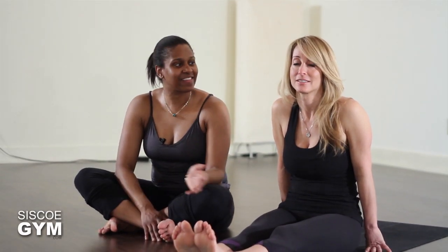Hi everyone, I'm Keisha and this is Maria, and today we're going to break down a forward fold for you.